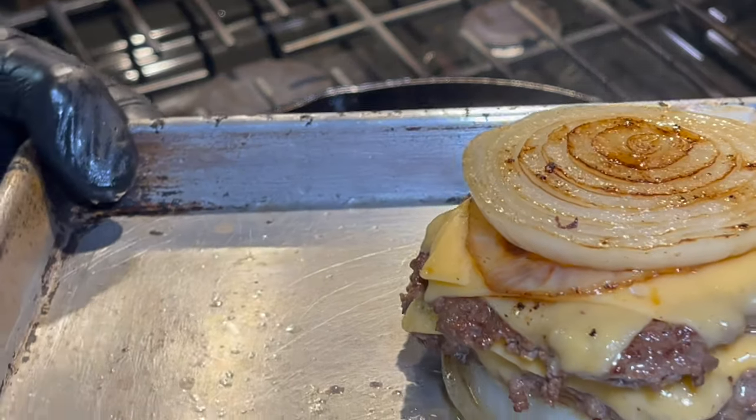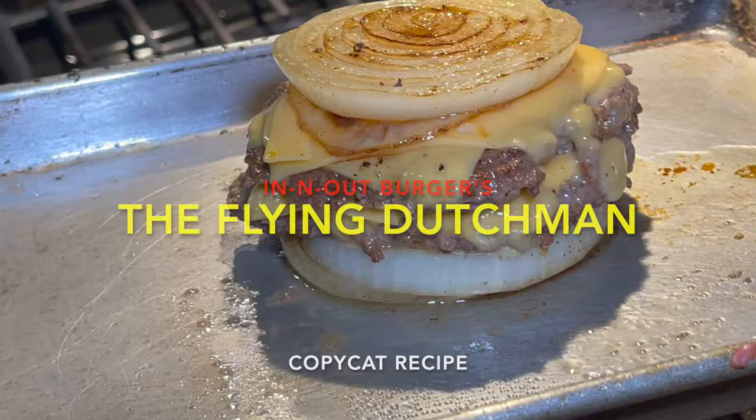Hey, what's going on everybody? This is Chef Carl from Cooking and Grillin with Carl, and in this video I'm going to be making the Flying Dutchman from In-N-Out Burger.